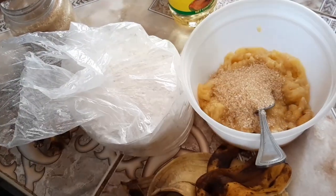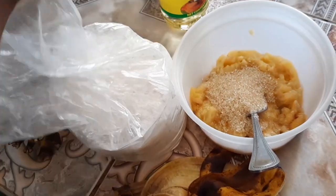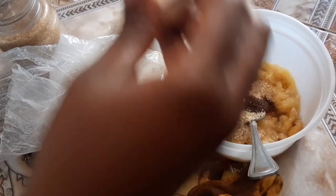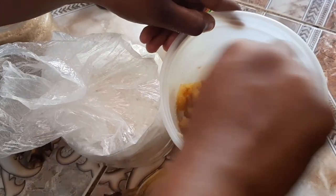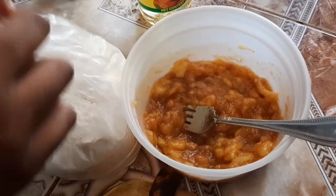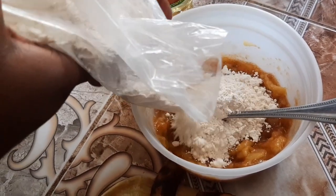Add a little pinch of salt, and then some vanilla — roughly about a teaspoon of vanilla — to get that extra flavor we're looking for. Kind of mix that up and just allow the sugar to meld with the banana nice and easy.